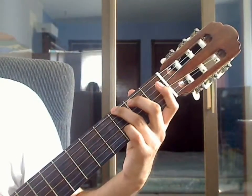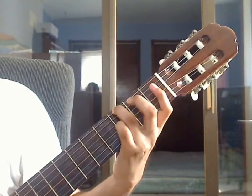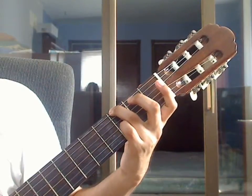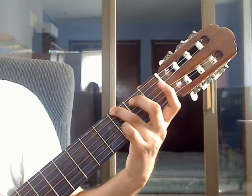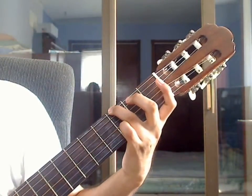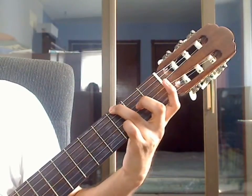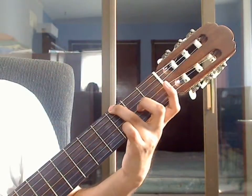Measure 5, beat 1. Bring your ring finger on the 6th string 3rd fret and pluck that note together with the 4th string open, 3rd string open, and 2nd string open for beat 1 of measure 5. Then pluck 3rd string open with the middle finger on the 2nd string 3rd fret.